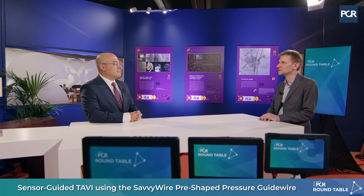Welcome to EuroPCR 2024. I'm Ole De Bakker, a structural interventionist from Copenhagen, Denmark, and I have the honor to have a talk with Danny Dvere from Jerusalem, Israel. We're going to talk about the new SAVI wire, which we can use in our TAVI procedures.